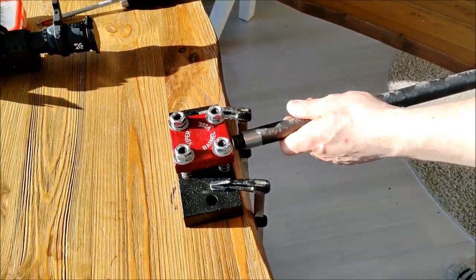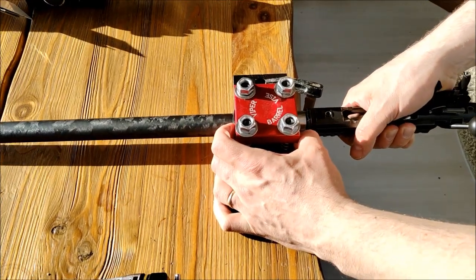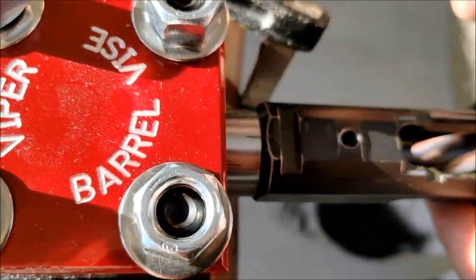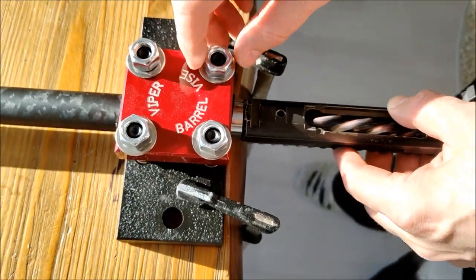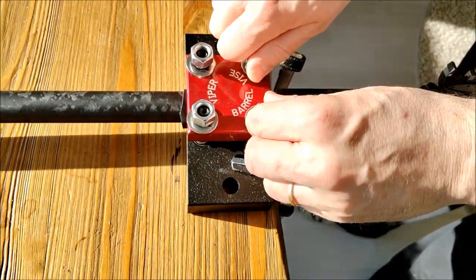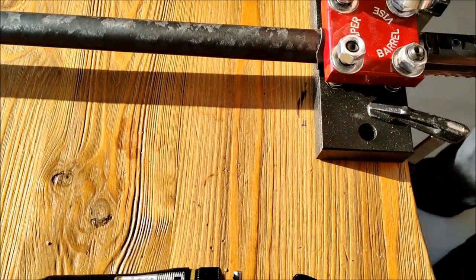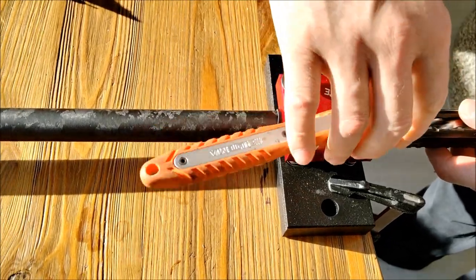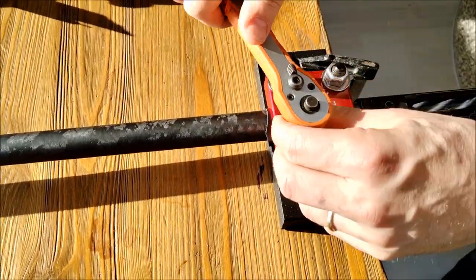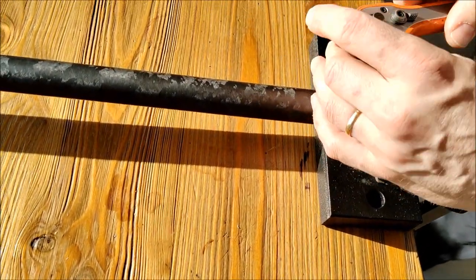Now I'm going to put the old barrel into the barrel vise. Here you can see the marking showing where the headspace is. With the correct position, you can remove the barrel and easily install the new one without needing go and no-go gauges — just twist the barrel to the right marking.